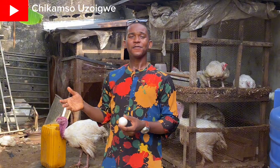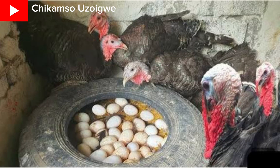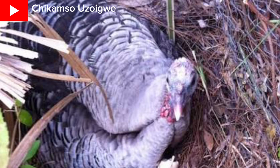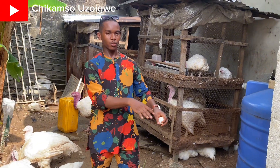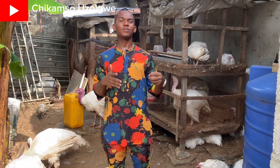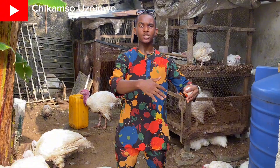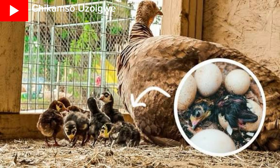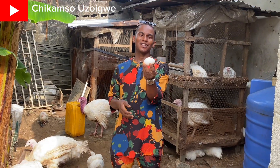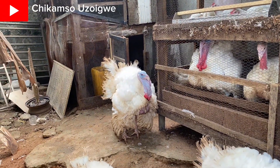Another thing you should know is that foreign turkeys cannot incubate their eggs. They are not like local turkeys. If it is a local turkey, I would just allow her to lay a cluster of eggs — sometimes 10, 12, 14, or 16 — and she will cover and incubate them and hatch them herself. But foreign turkeys cannot hatch their eggs. So how can you hatch foreign turkey eggs and get a baby poult?